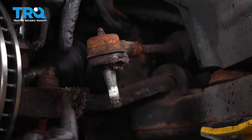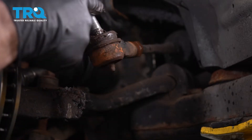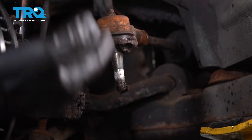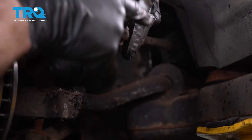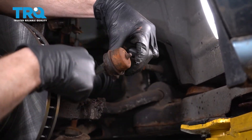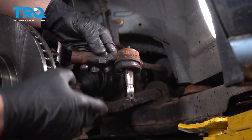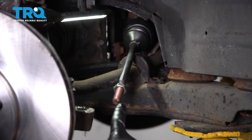With the outer tie rod end out of the knuckle, continue by turning it counterclockwise to remove it from the inner tie rod end. As you turn it, count the number of rotations it takes to fully remove it — one, two, three, and so on. Go ahead and write down that number; mine was 21 but yours could differ.